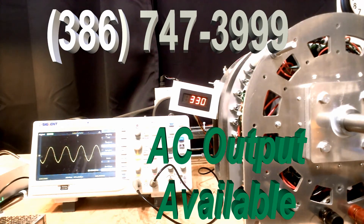The generator is smooth and quiet. The only thing you're hearing is a chain in the background.